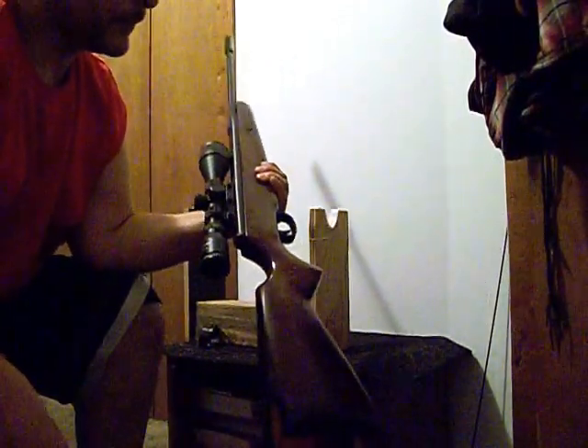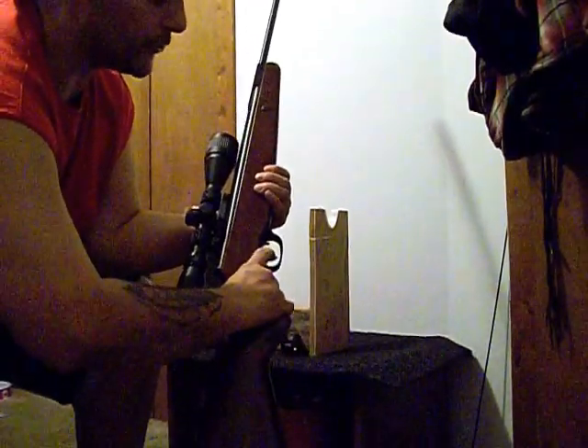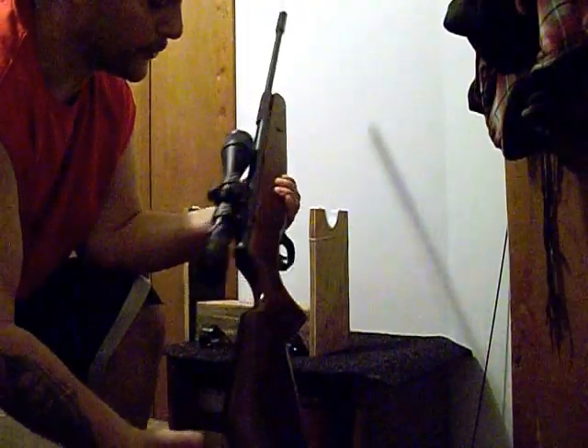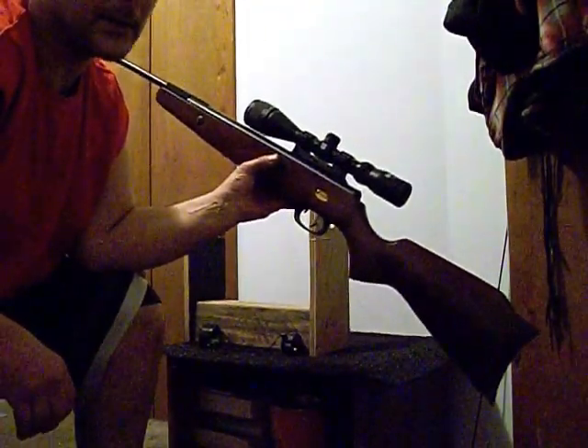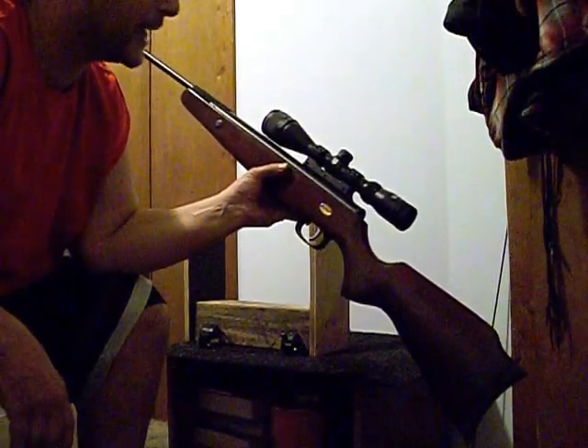It's a really nice gun — quality, nicely made. The trigger is a two-stage, and it's an awesome trigger. Nice and smooth. This is right out of the box — well, it's probably almost just broken in. I probably got about a thousand rounds through it.